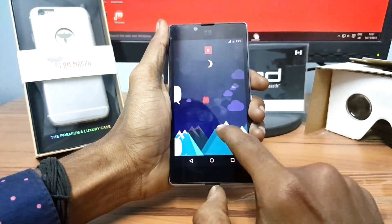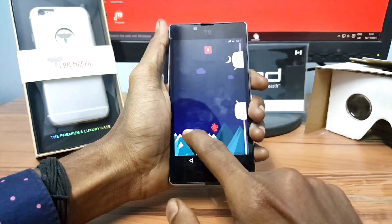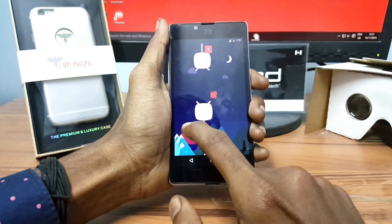Hey, what's going everybody, this is Vishnu from Poppystones, and in this video I am going to show you how to install CM13, which is a Marshmallow-based ROM on the Euphoria.